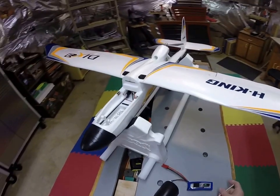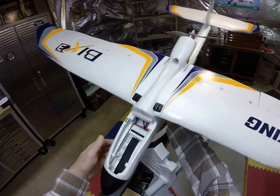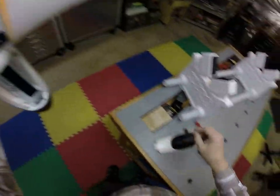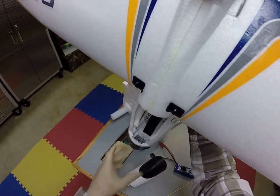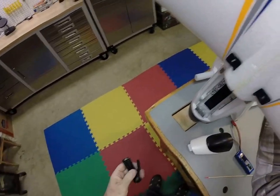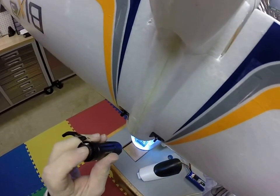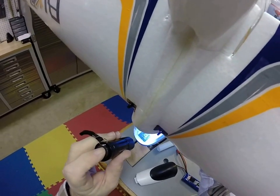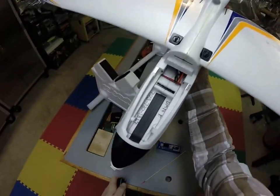I did have to add weight to get her to balance out. I added 35 grams of weight down in the nose of the plane, right down in here. I had some little quarter-ounce squares — they're self-sticking. I think they were from Great Plains. Put them down in there; they're easy to stick in.